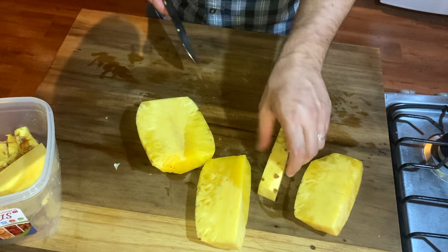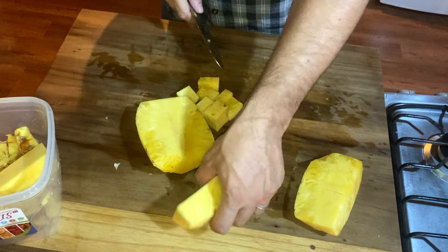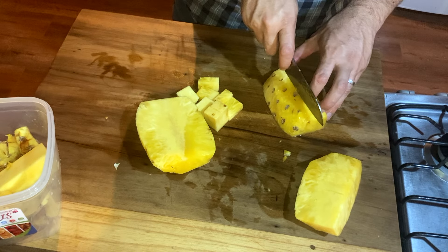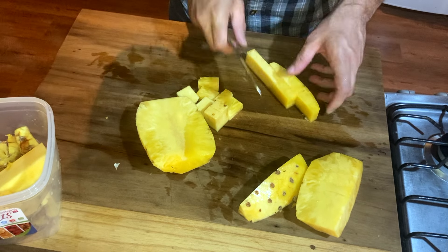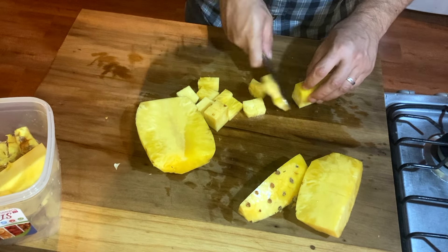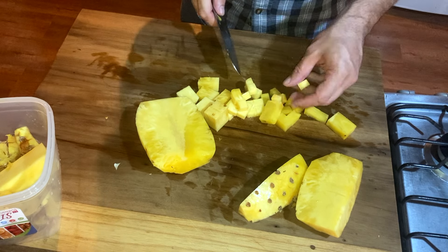Now from here you can dice it however you like. You can do a large dice like that — just leave it in nice big chunks if that's what you want. A little more trim. You can do a smaller dice if you want — cut it this way, this way, and make a small dice. You have little cubes.